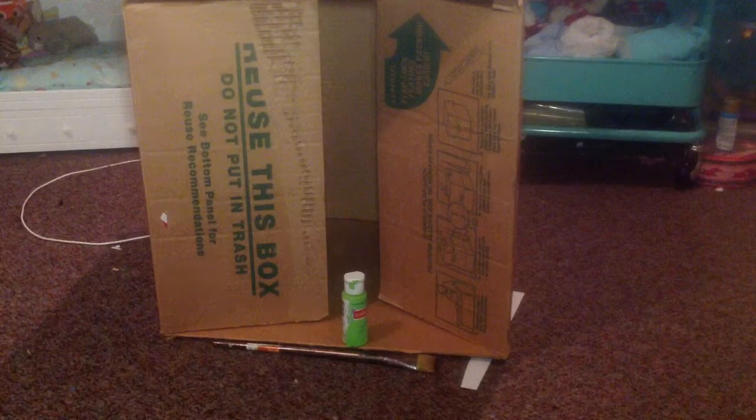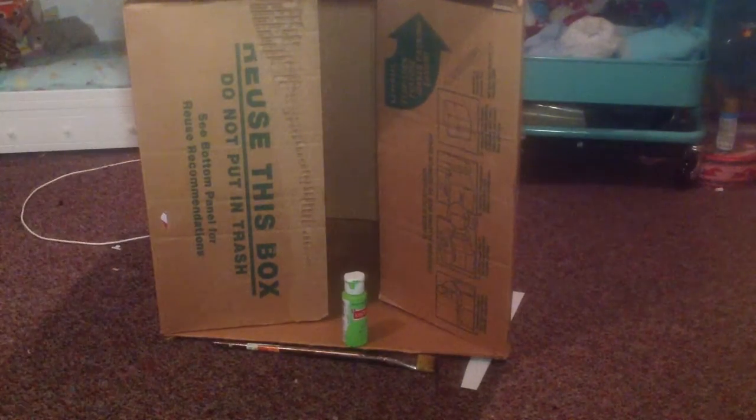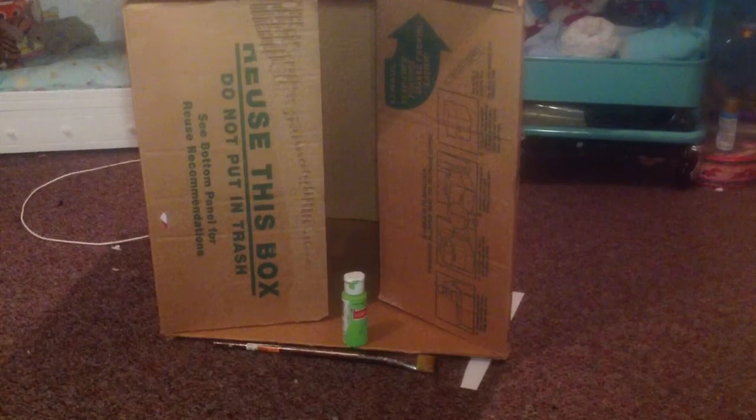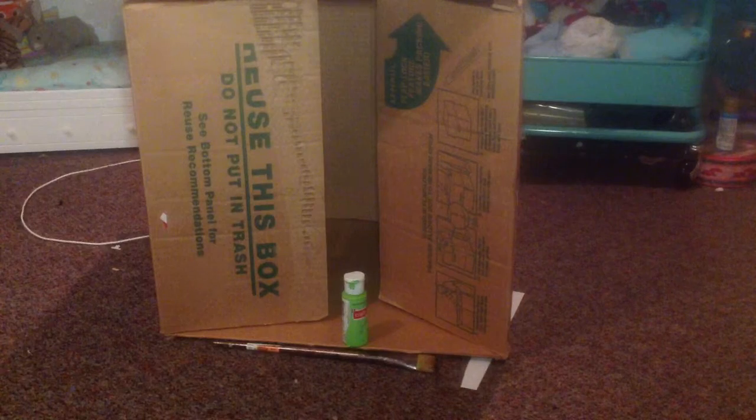It has to be the height so that they can walk in it and stuff. What you will need is the box, some paint, a paintbrush, and some furniture.